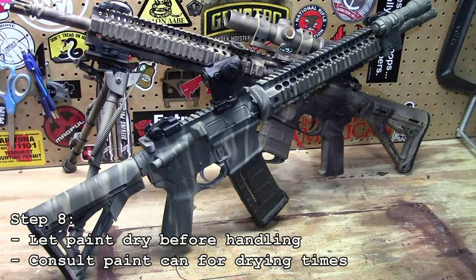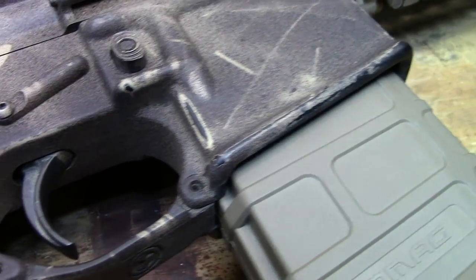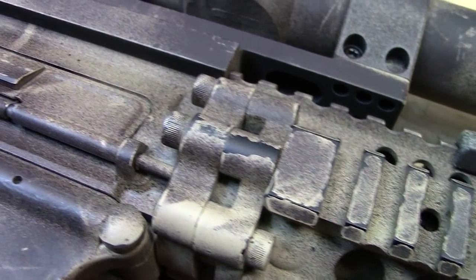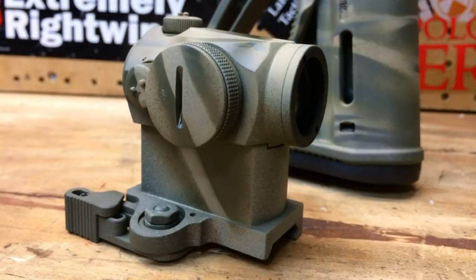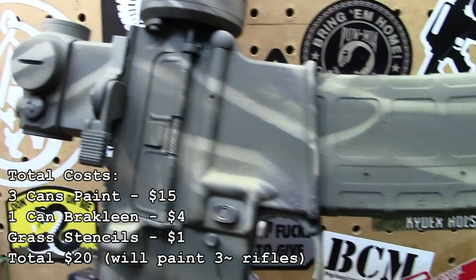Here is the final product. We ended up going over this with an OD Green at the end to darken it up, and it turned out pretty well. Depending on what paint you are using, that determines the wait time before handling. With most rattlecan jobs using Rustoleum, it is not going to be a super great paint job like Cerakote would be. You are going to get a little bit of wear in certain areas — that is just normal. The good thing is rattlecan jobs are cheap, you can do them more than once, and you can strip them down with acetone and redo it for a changing of seasons or whatever reason.